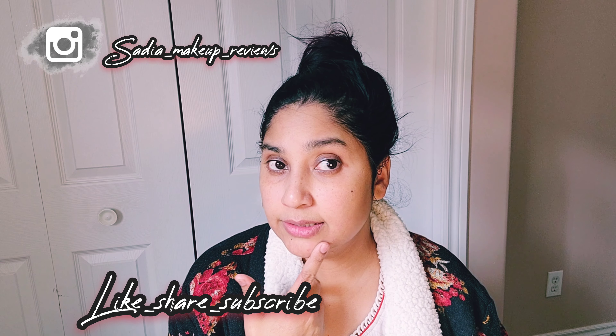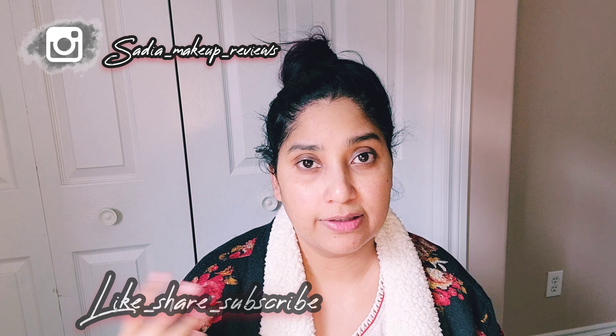You can see here that I have washed my face. This is super, super — a very good bleach cream. The skin is very bright and I don't have any irritation at all.